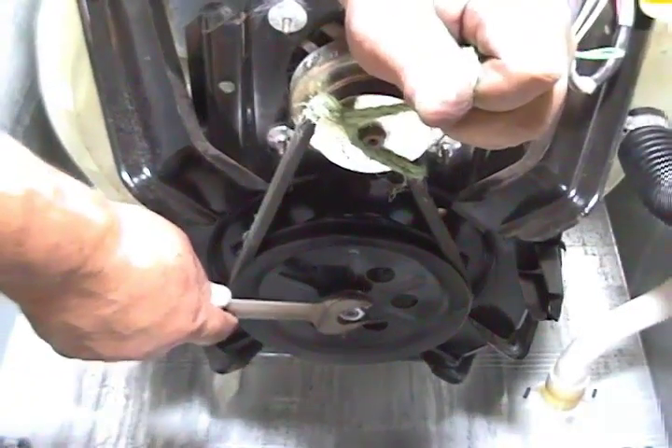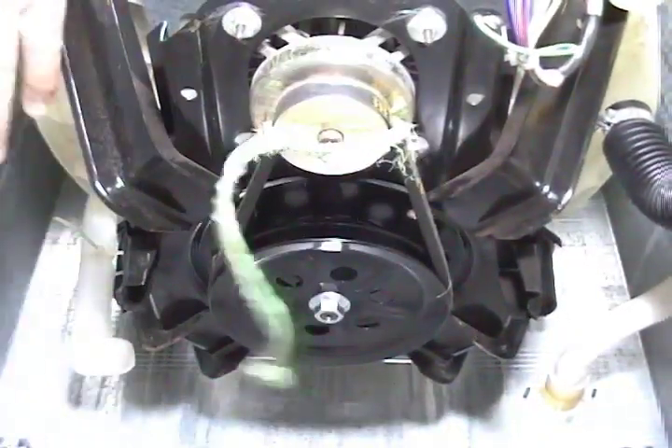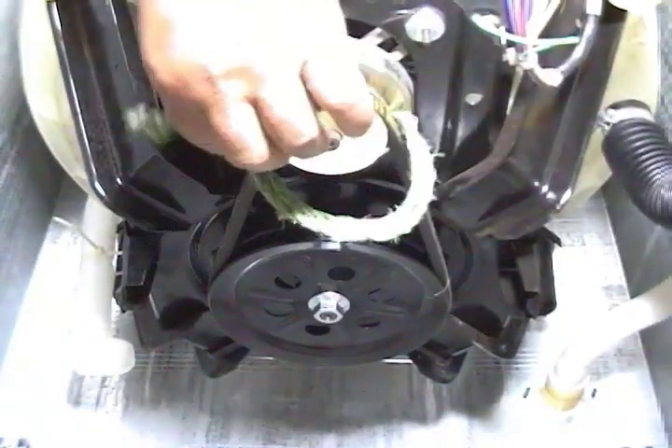I am not using gloves, but you probably should. Just be careful the wrench doesn't let go and you strip or hurt your knuckles.